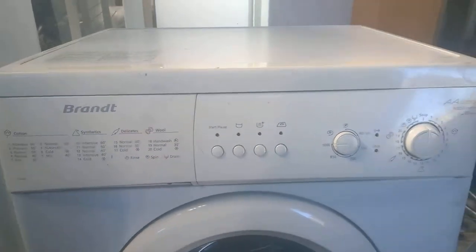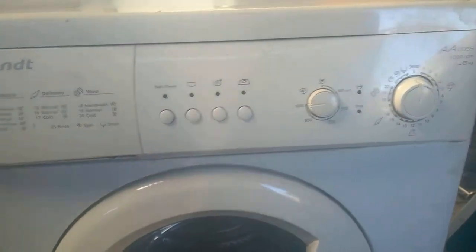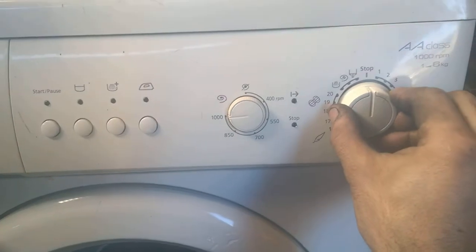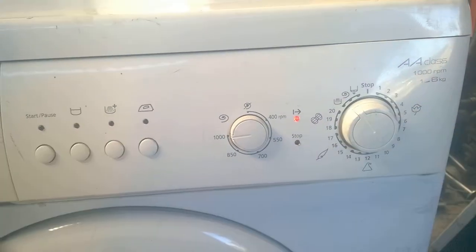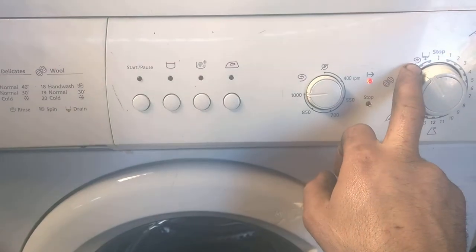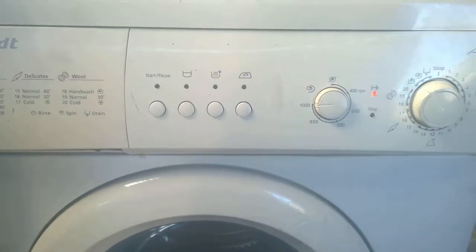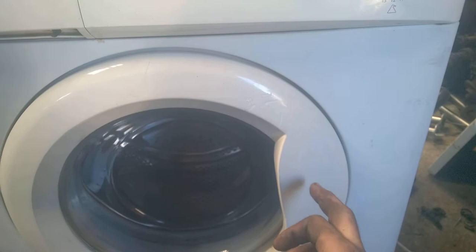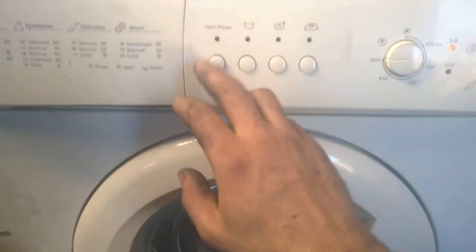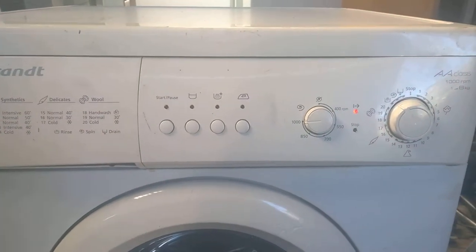Here we have another dumpster junkyard machine that I bought, and I'm going to test it right now — it's plugged into mains. The first thing I do when I get a new machine is put it in the spin cycle. Why? Spin cycle is the shortest cycle, it doesn't need any water on most machines, so you don't need to connect to the water supply. And it tells you the health of the control module, the door lock, the motor, the belt, the drum, and the buttons. So basically you can test 80% of the washing machine without plugging it into the water and waiting a long time.